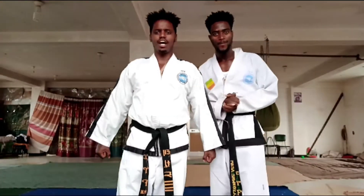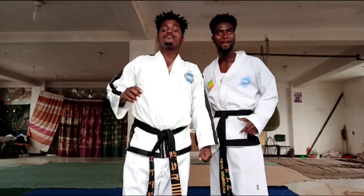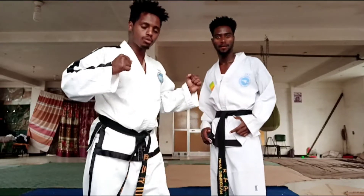Hello everybody, this is Sabon Kamil Nagash from Sedo Martial Arts. Today I'm going to show you a very effective thing — how to defend a cross punch.